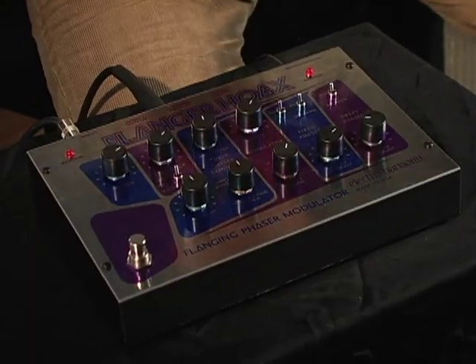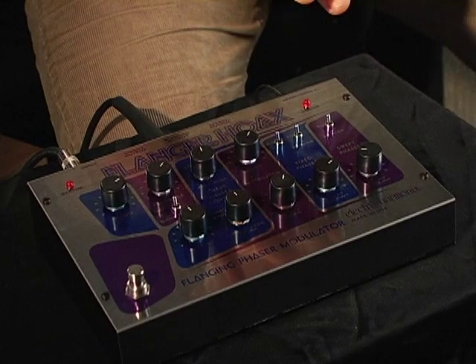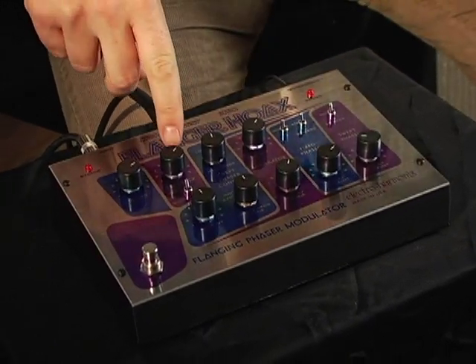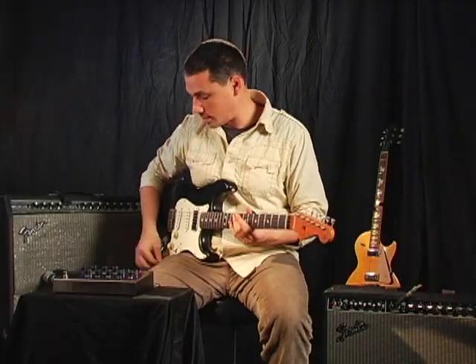What we have going here is we have the two phasers — both the fixed and the swept — running in parallel together, and then we have a moderate amount of feedback going. Here's what it ends up sounding like.